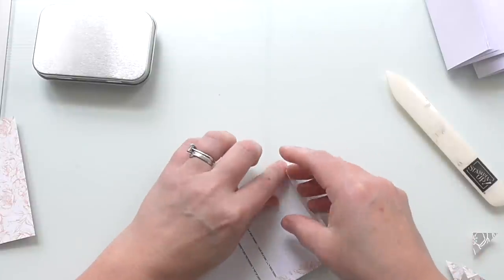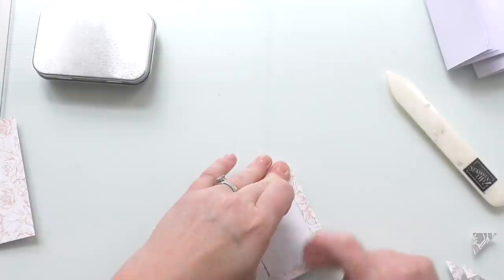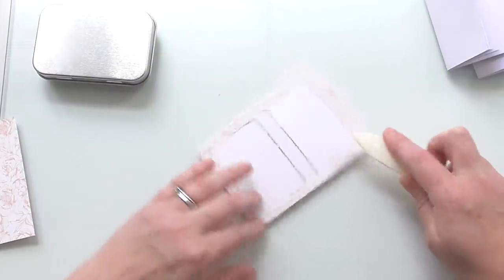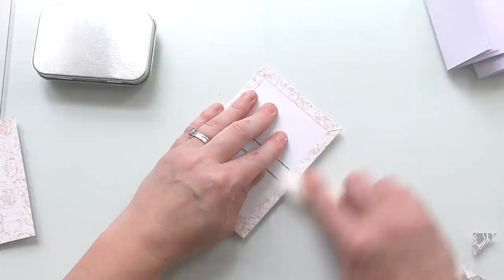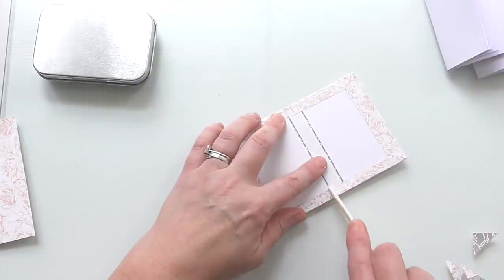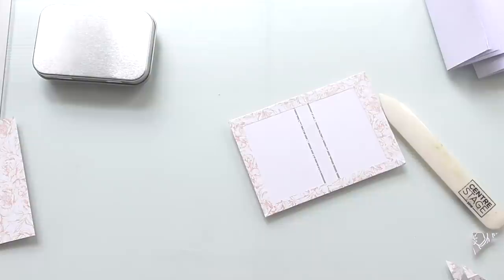Just fold it over and press. Give that a burnish. Then I'm just going to put a score down there so that the spine is done — just gives that paper encouragement to fold when we've finished.